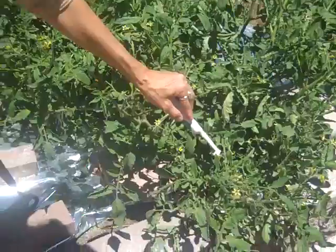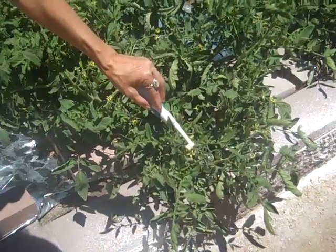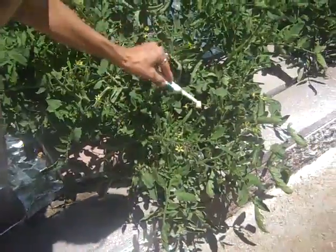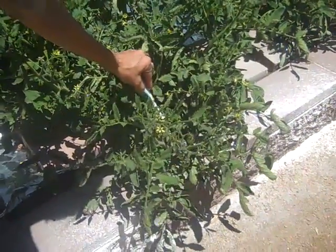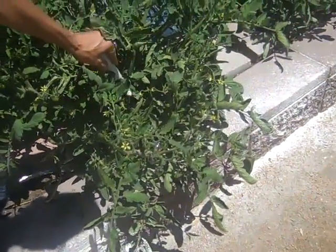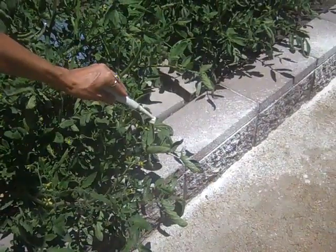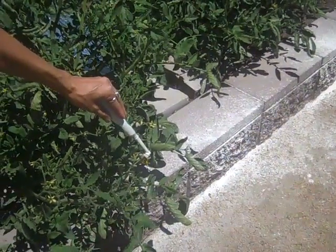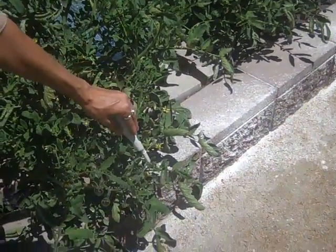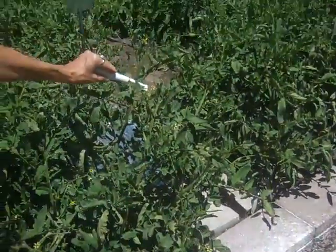Now we do this about 9 to 10 o'clock in the morning in Las Vegas, because the stigma we feel is still moist and the pollen is probably dry enough to fall onto the stigma. This really works to increase the amount of tomatoes that we harvest. I can't tell you by how much because we don't know how much we wouldn't have gotten if we didn't do this.